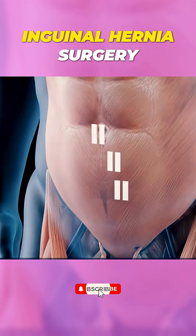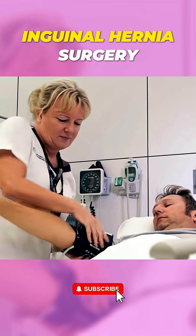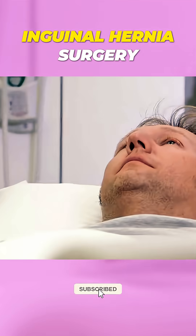And that's how inguinal hernia surgery is performed — either open or laparoscopic — both safe and effective.